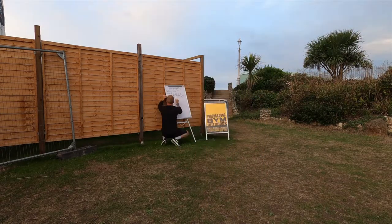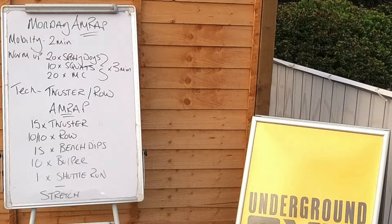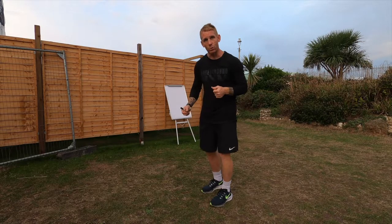Next up, get yourself a big whiteboard — something that's really clear and visible so they can see the workout. Throughout the session they can always refer back to it. Keep your writing nice and clear and break down every single move, so when you're demonstrating, you've got something to point towards.